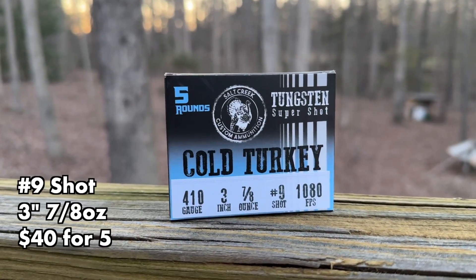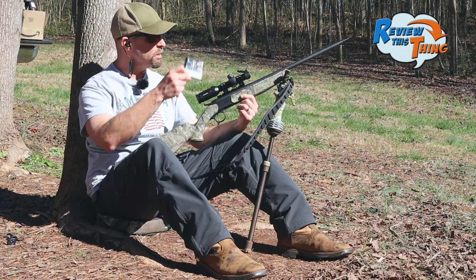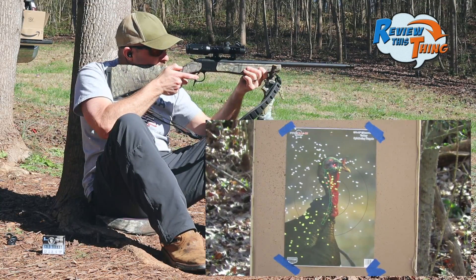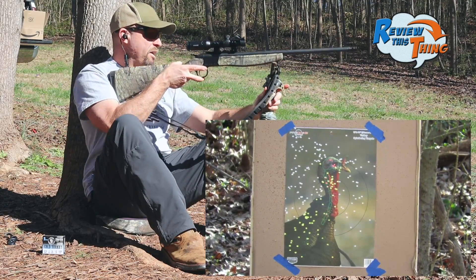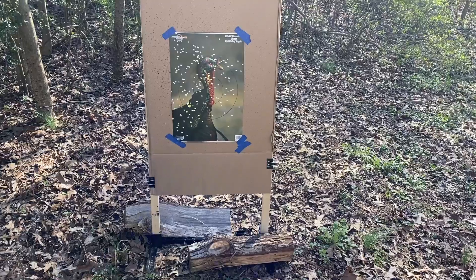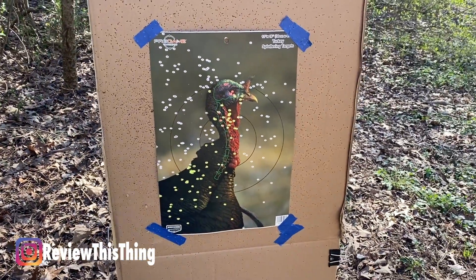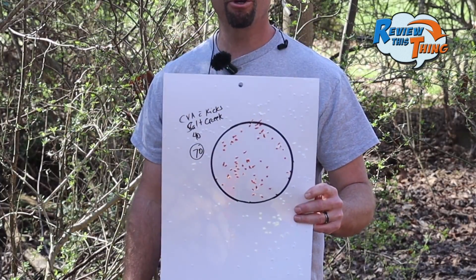Next up is the newcomer in our past couple of tests, Salt Creek Ammo. We've definitely been pleased with these. Let's see what they'll do with this choke. That might be the best one yet. They're all going to be a dead turkey, but I keep saying that's the best one yet — and that one really actually might be. 70 pellets right on the turkey's head. Really impressed with this newcomer.